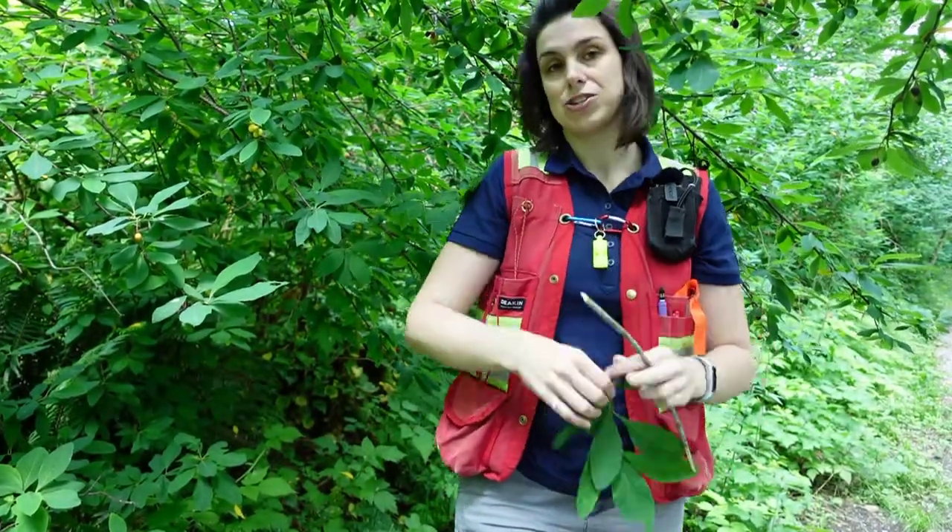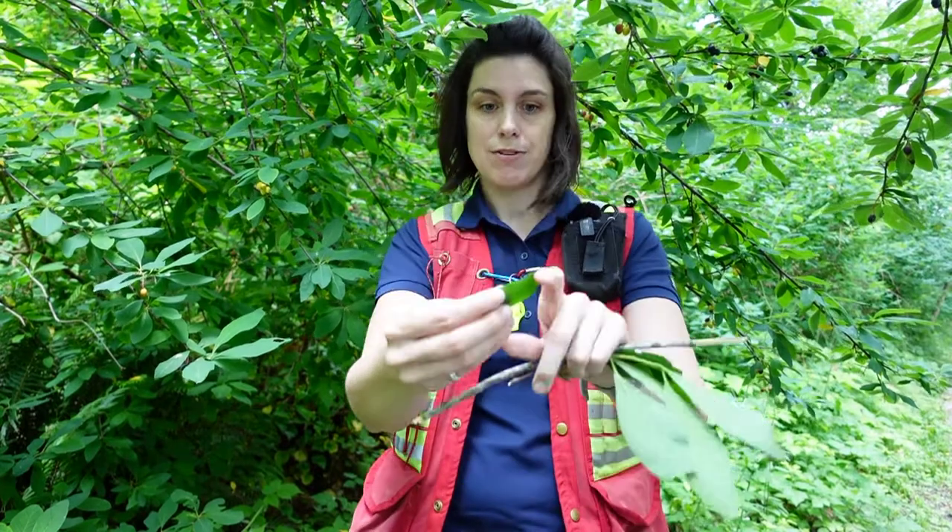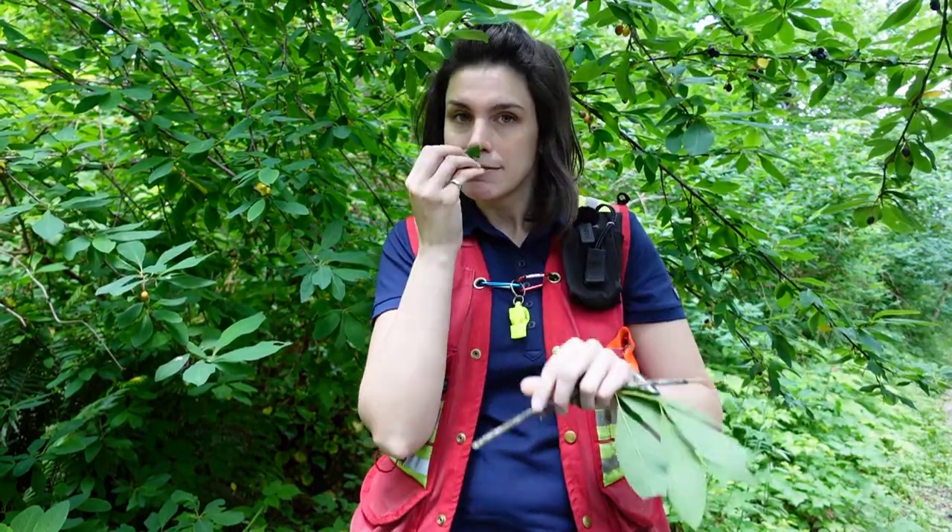One other fun thing you can try out — I recommend it — to confirm your ID: you can take a leaf, crush it, and it should smell like cucumbers if you've got your ID right. And that is Oemleria cerasiformis.